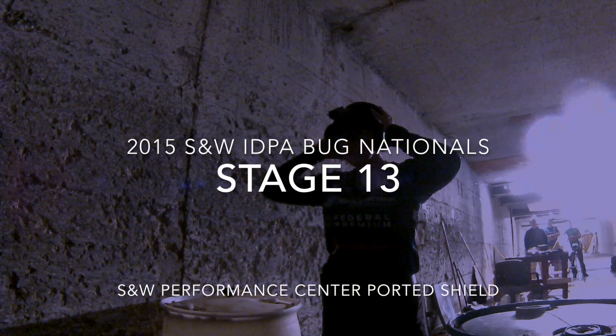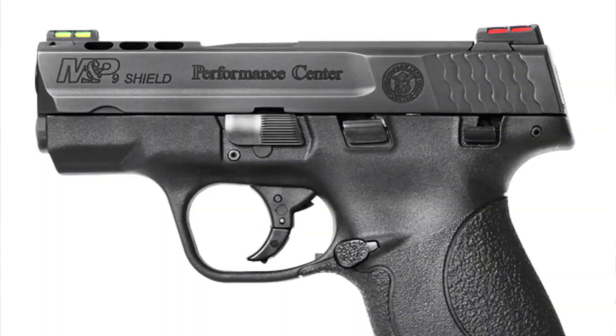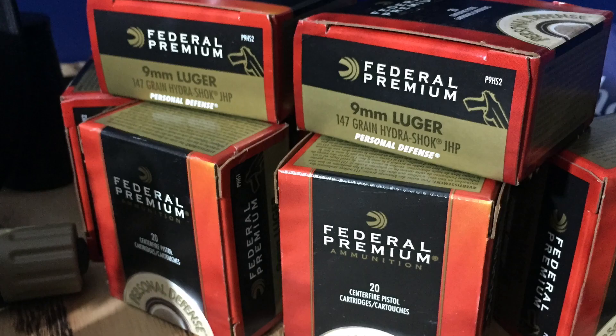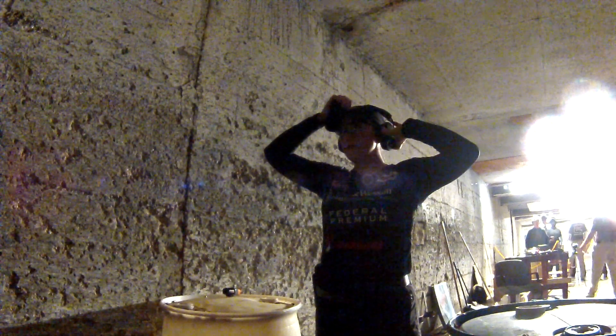This is where it all starts — my 2015 Smith & Wesson IDPA Backup Gun Nationals experience. I'm shooting a Smith & Wesson Performance Center Ported Shield in 9mm with Federal Premium 147 grain Hydroshock ammo. Full power carry loads in a ported shield platform. I've been so excited to see what this gun looks like in low and no light conditions, and I got to do it on the very first stage.